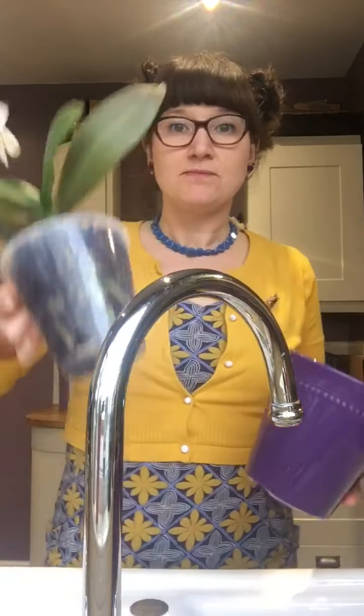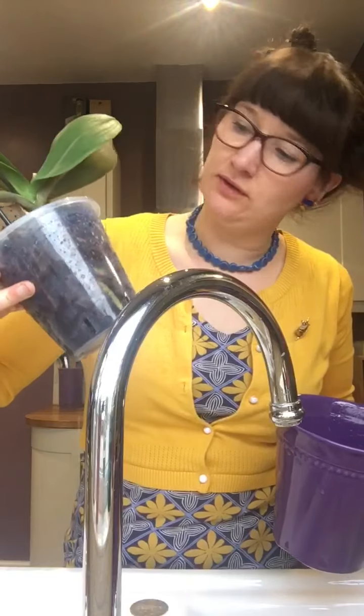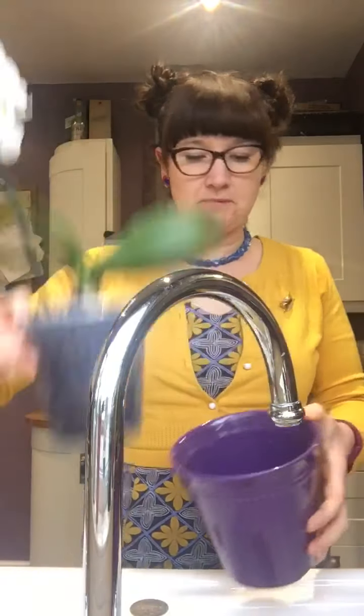You can see all the roots are nice and juicy and green now because they've absorbed all that water. This one needs repotting fairly soon — I already told you that, didn't I. So that one's done.